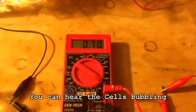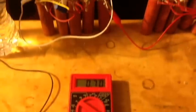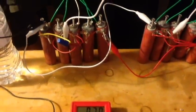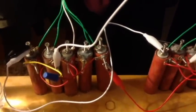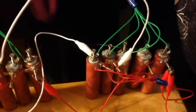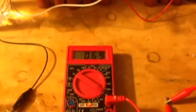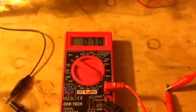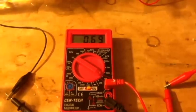After almost 45 seconds under a dead short, the cells are actively bubbling — that's just hydrogen and oxygen. Things are holding pretty steady.